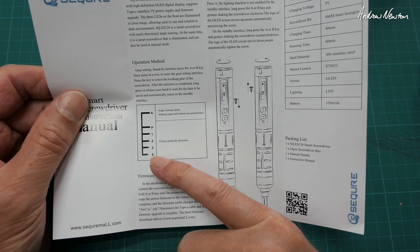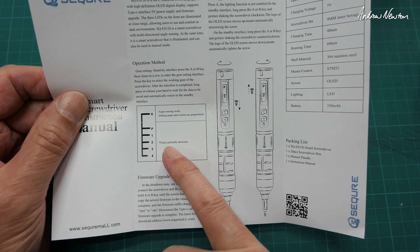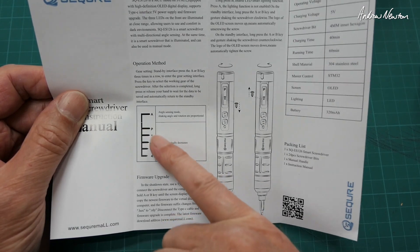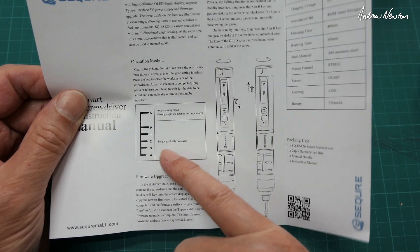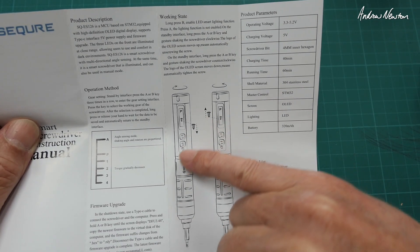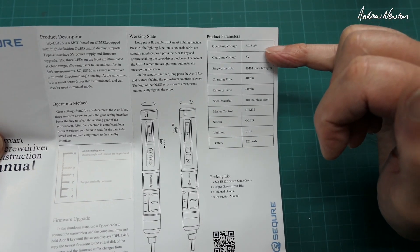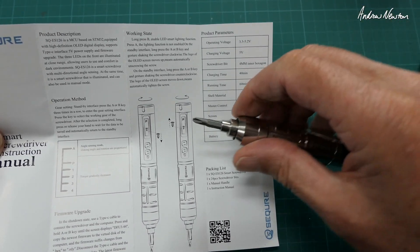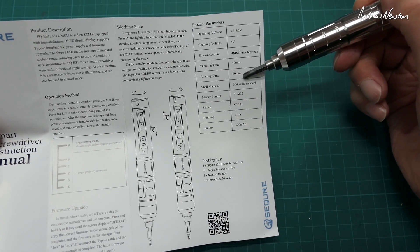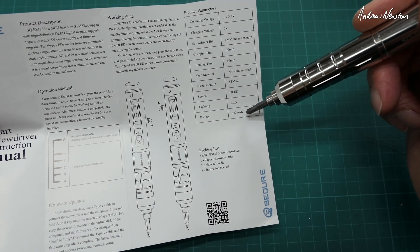It's not really high torque — it will just stop if it comes to the end of the screw thread or there's too much torque on it, so it's mainly for loosely doing up and undoing screws. When it stops, it's locked well enough that you can manually tighten or untighten using the smart screwdriver. Button A and Button B — Button B gives you the LED as well. Operating voltage 3.3 to 5.2 volts, charging at 5 volts, 4mm hex for the tips, charge time 40 minutes, running time 60 minutes, 304 stainless steel shell, OLED screen, and 320mAh battery.